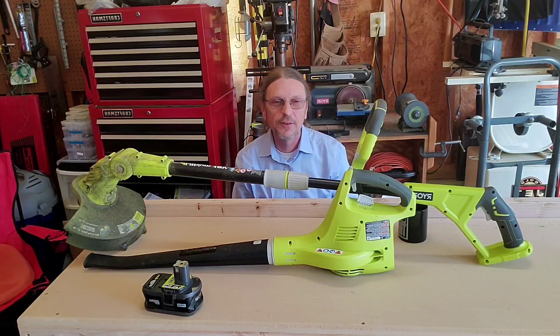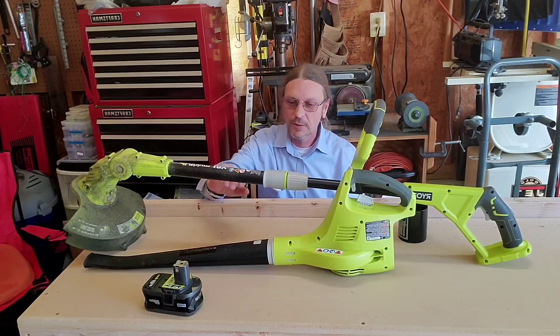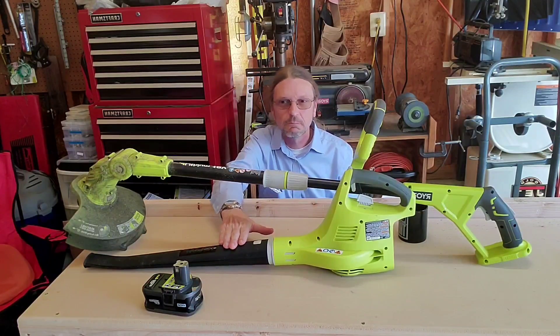Hi, I'm Steve from Workbench Z. Last year I bought this Ryobi string trimmer and this Ryobi blower, and I thought I'd give you a little feedback on what I thought of them.